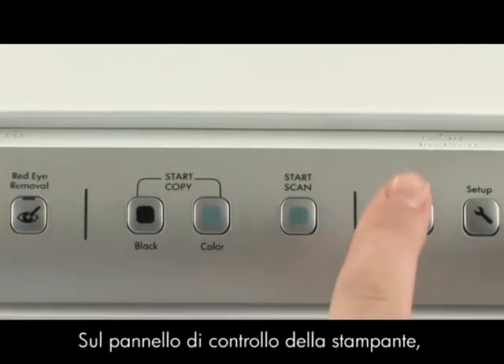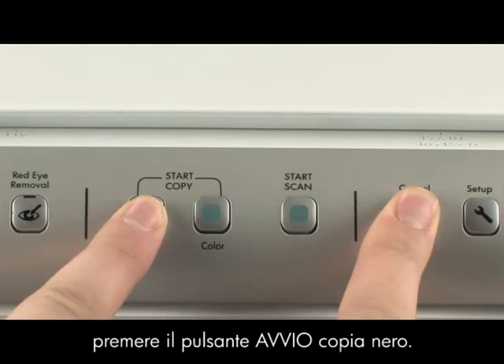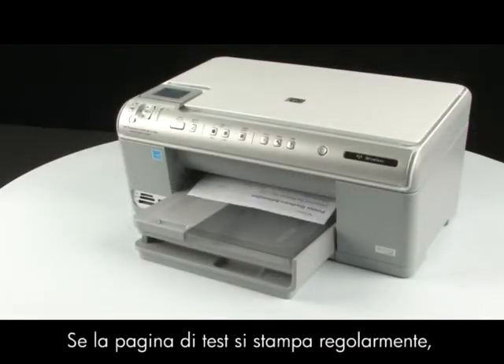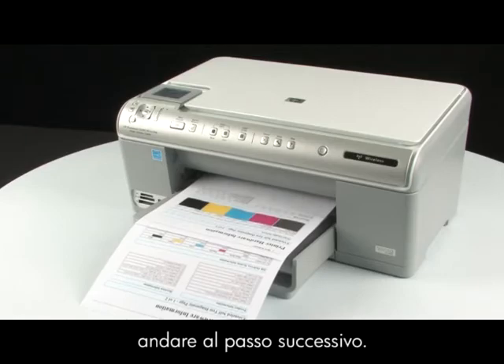On the printer control panel, press and hold the cancel button. While holding the cancel button, press the start copy black button, and release both buttons. If the test page prints successfully, the issue is resolved. If the test page does not print, go on to the next step.